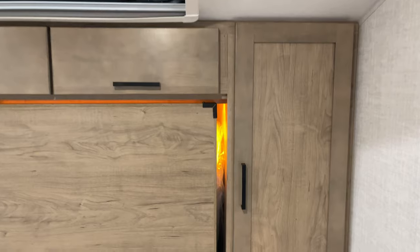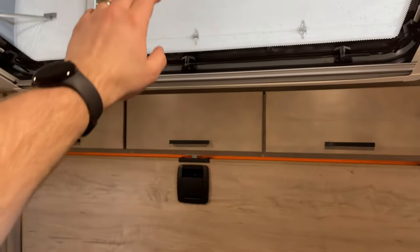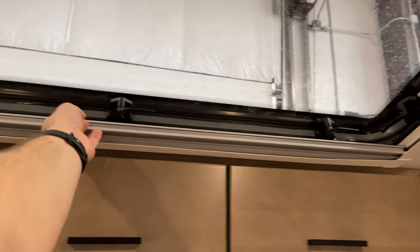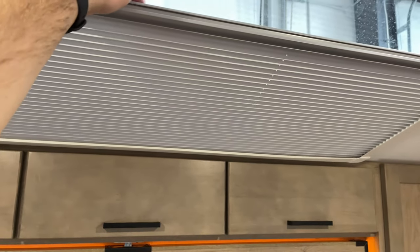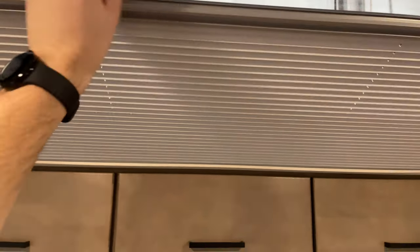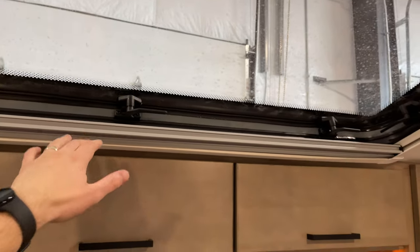Wardrobe closets on the sides as well — these are going to have bars that you can hang clothes on, as well as those couple of little hooks in that front closet that I showed you. You've still got the big stargazer window, Euro-style window — that's still going to have the same screen and blackout shade. Another thing I don't know if I've ever mentioned in any of my other videos — the other side of this shade has a radiant barrier, so it's a reflective material. If you've got it closed, it's reflecting that sunlight back instead of just absorbing it into the shade.